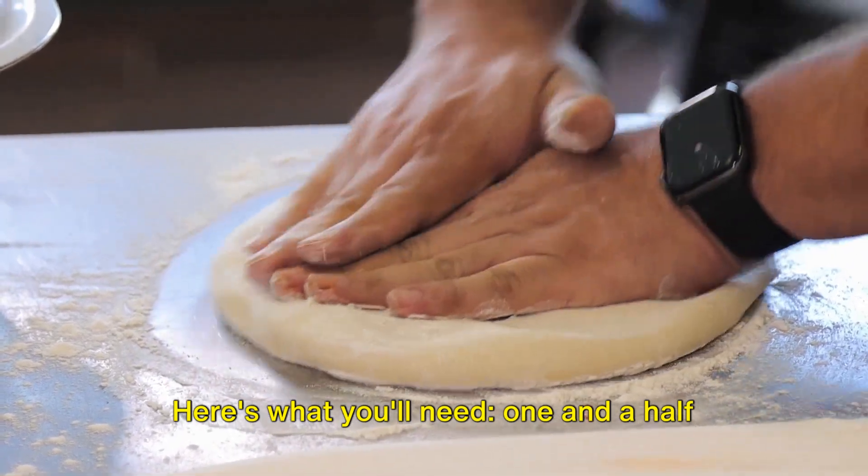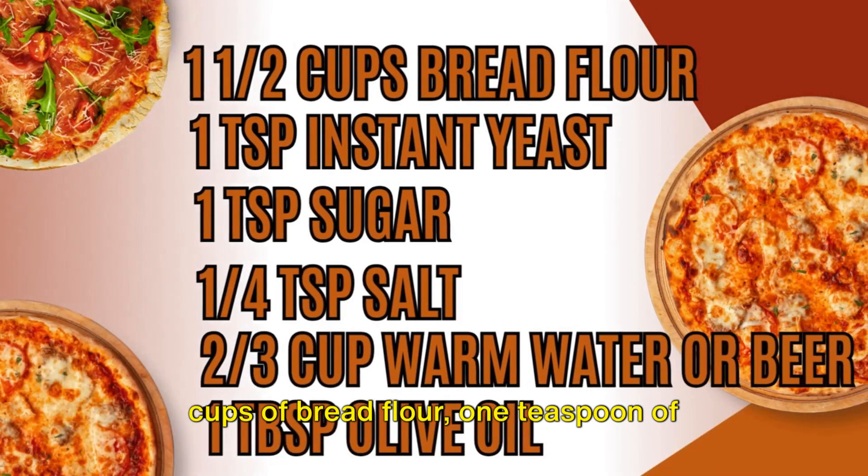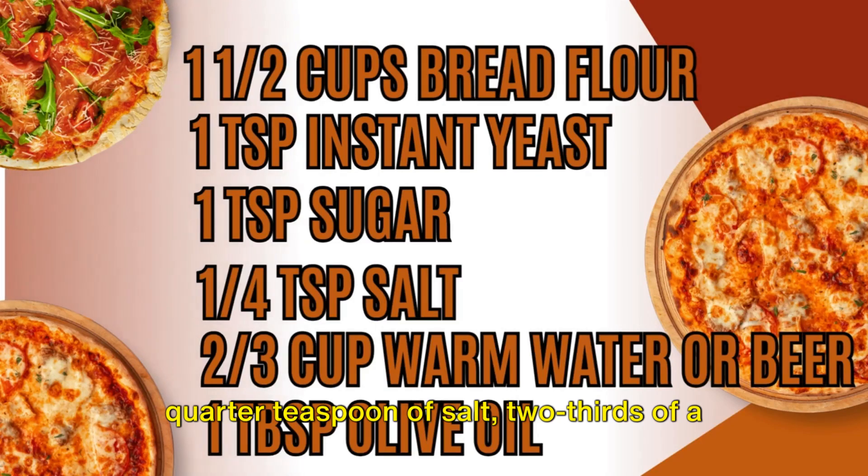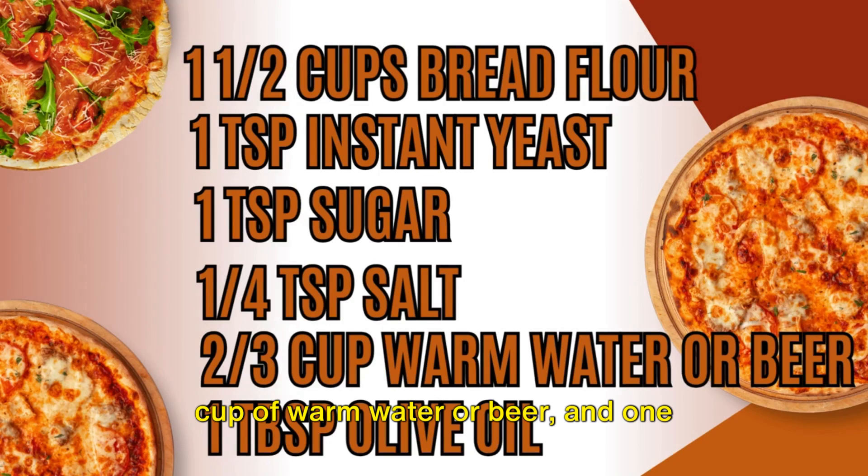Here's what you'll need: one and a half cups of bread flour, one teaspoon of instant yeast, one teaspoon of sugar, a quarter teaspoon of salt, two thirds of a cup of warm water or beer, and one tablespoon of olive oil. Simple, right?